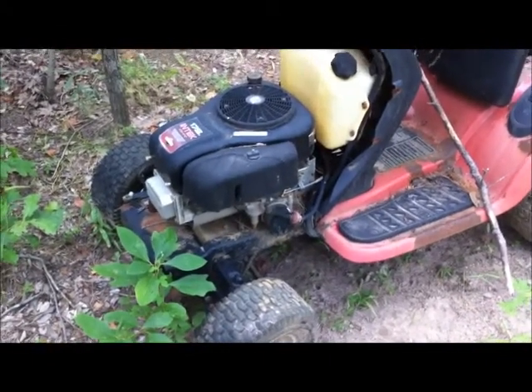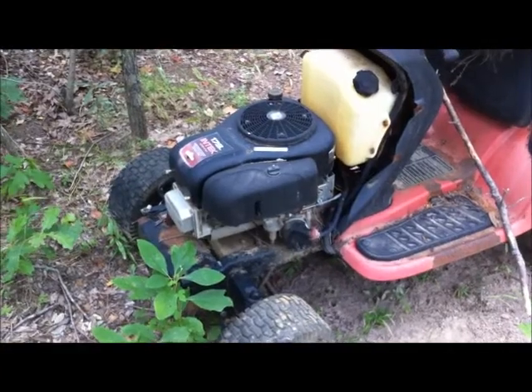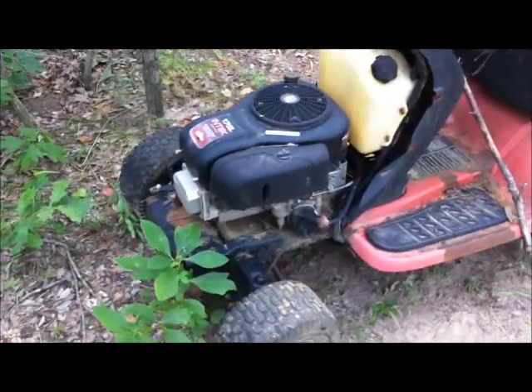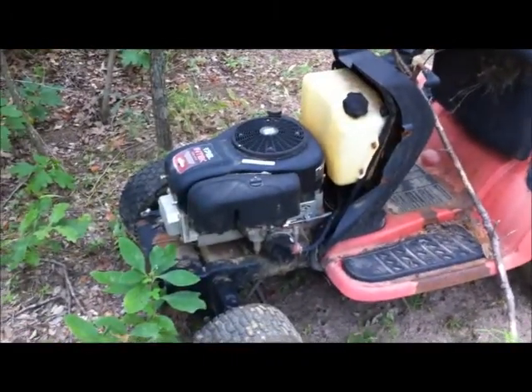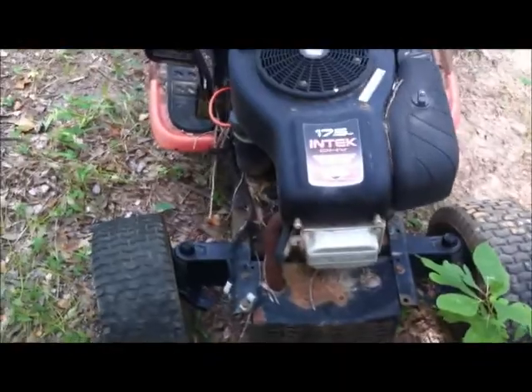Riding mower engines are cheap — generally get them just to haul them away. People let them sit too long, carburetors get gummed up; that's generally about the only thing wrong with the motors. Bearings and stuff in the deck will wear out before that. Anyway, riding mowers are very underutilized — they have good power plants that can be used for generators, sawmills, whatever.